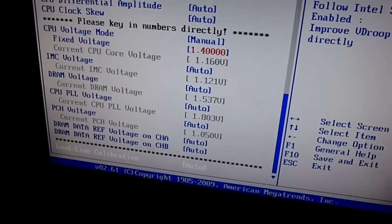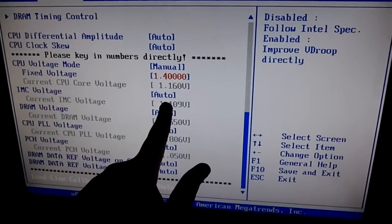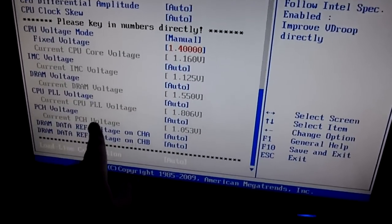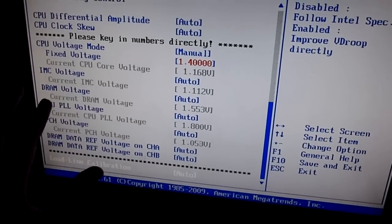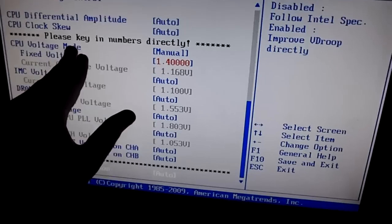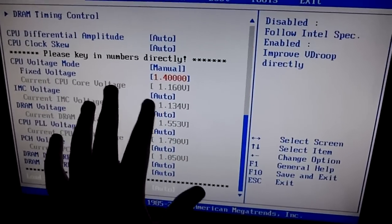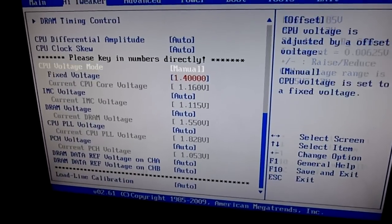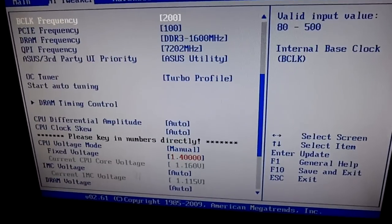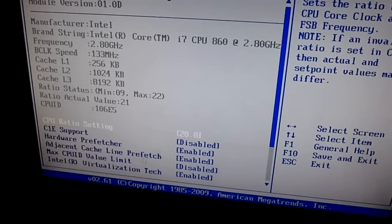So we've got our voltage settings. Leave the DRAM voltage at auto, leave the IMC voltage at auto, leave the PCH voltage at auto — because I don't know what any of that is. But the CPU voltage: put that to manual instead of offset, and I put it to 1.4 volts. I think that's all we need.